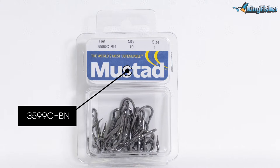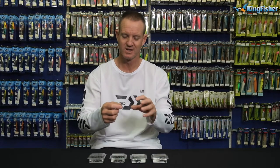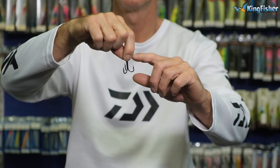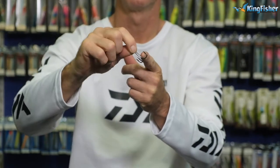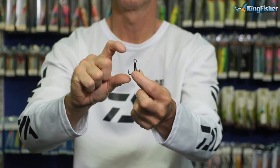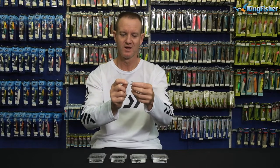I'm talking about our black nickel treble hook, the 3599CBN, black nickel. It's a four extra strong hook, making it ideal for game fish. Black in color, black nickel, needle point, very very strong. You've got a reasonably big barb on it so that game fish don't come off. Quite narrow as far as the gape goes. Ideal for live baits. And oblong in shape, the treble.